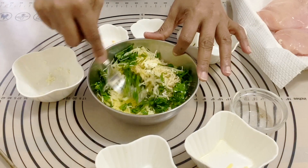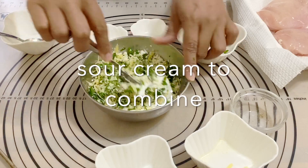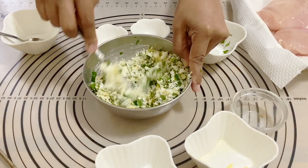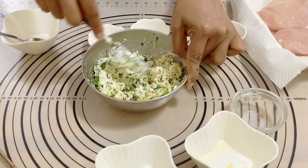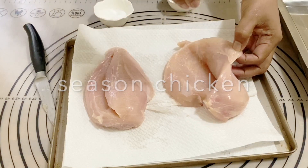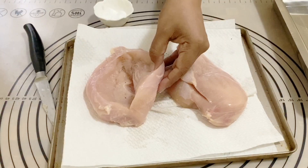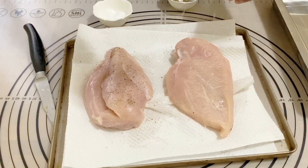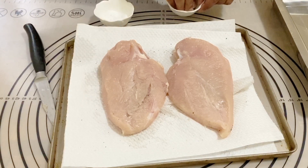I've also got some parsley and sour cream to bring it all together. I'm not adding extra salt because there's already enough salt in the goat cheese and parmesan. If you don't like goat cheese you can use other cheeses — I'll leave details on my blog. Now I'm going to season the chicken with salt and pepper, but don't over-salt it since the cheese filling already contains salt.